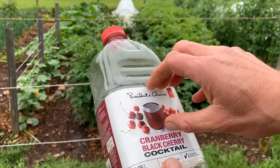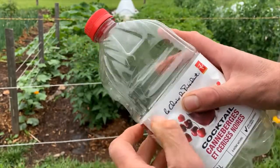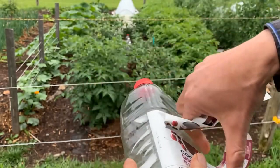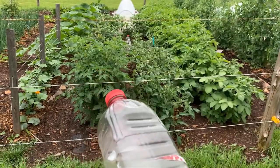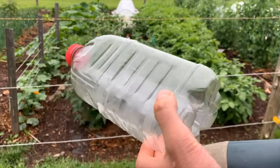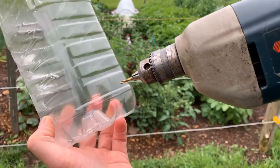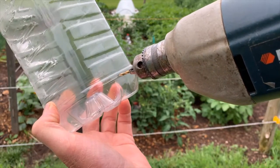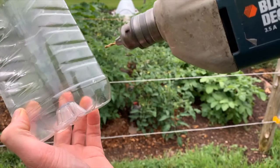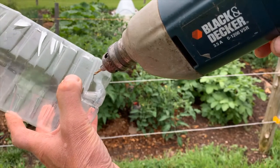I really don't need this wrapper, so I'm going to take that off. Now I'm going to take a small drill bit — I'm actually using a 7/64, so you could use a 1/8 bit — and I'm going to drill right close to the bottom of the bottle because I want it to drain most of the water out. I'm going to drill a hole, and then go to the opposite side and drill another small hole close to the bottom of the bottle.